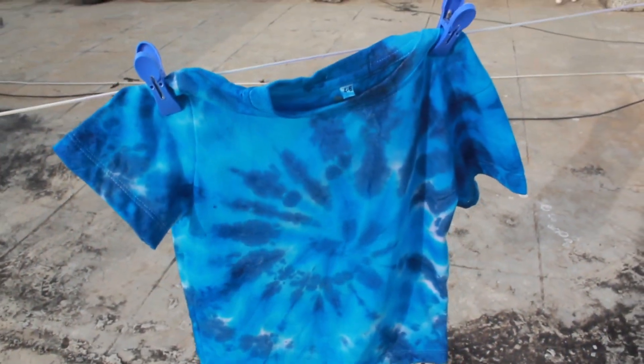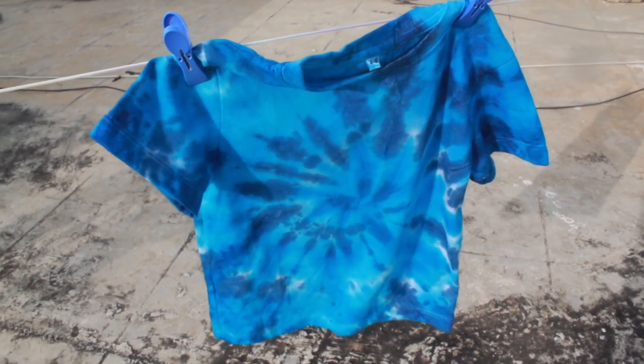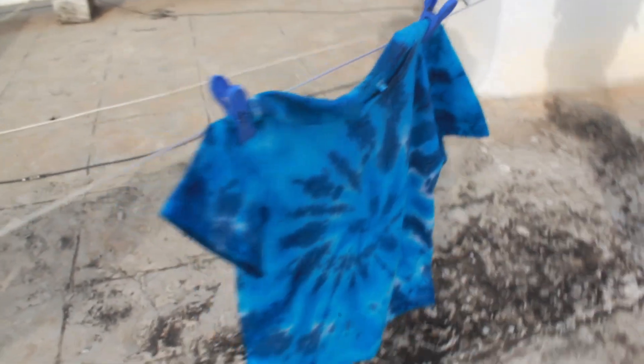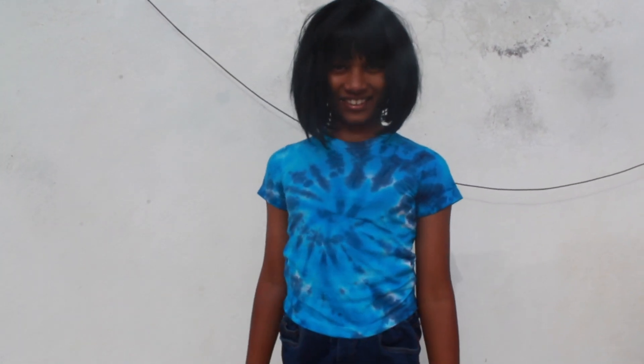Now I have dry air washed the cloth and I have dried it in the sun. And this is how your tie-dye clothes is going to be. It's very beautiful, and I love it.